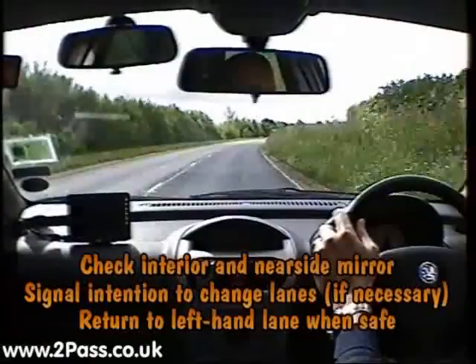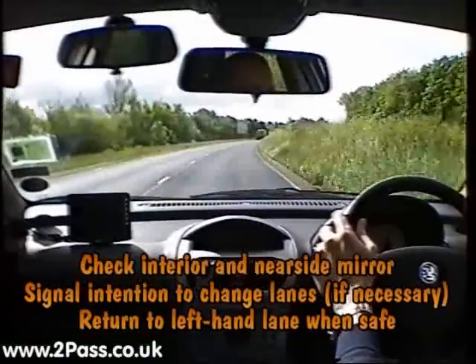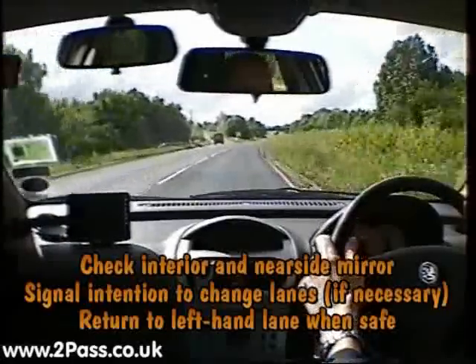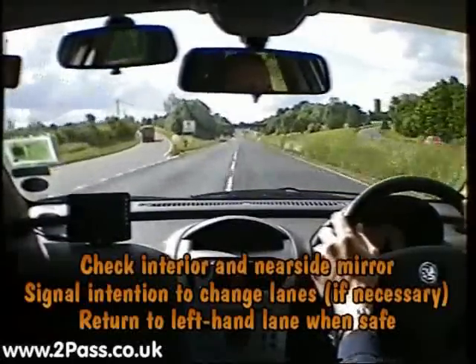Looking well ahead, there's a lorry in the left-hand lane, so we won't move back initially. Now the lorry is moving off the dual carriageway, so we're going to check our mirrors. We won't give a signal because of the slip road, and we'll move back to the left-hand lane.